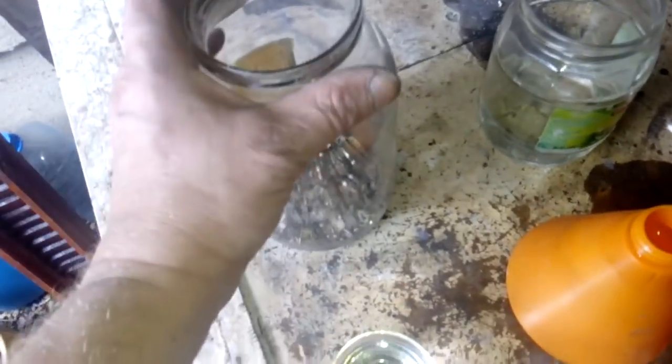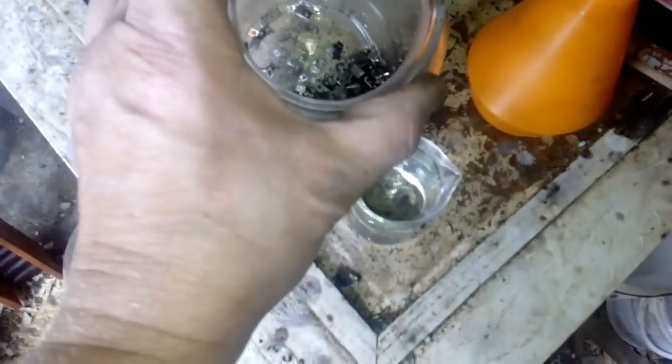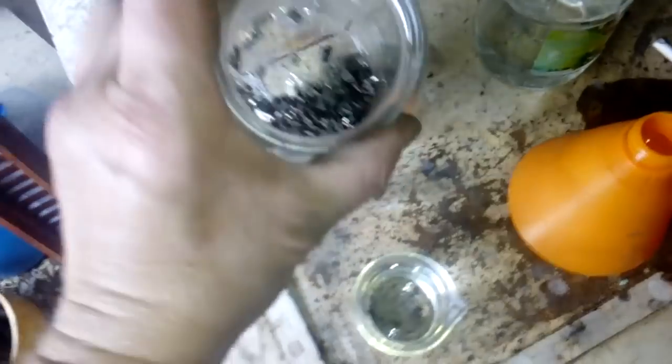Hey friends, everybody loves silver, so today we will do some silver contact recovery. This silver contact is from some relays. Here I got 250 grams of silver contact together with the base metal, and we will use nitric acid to remove the base metal.